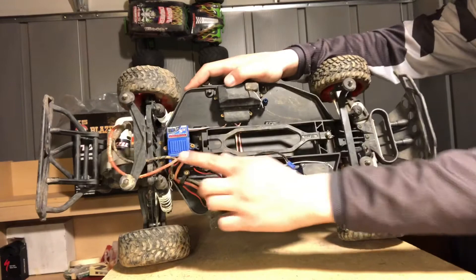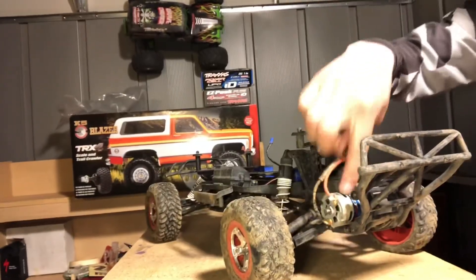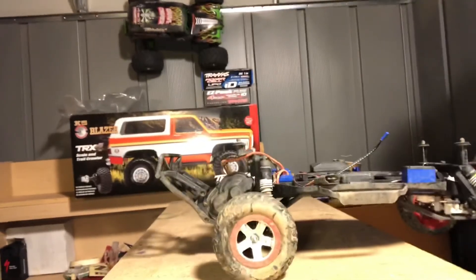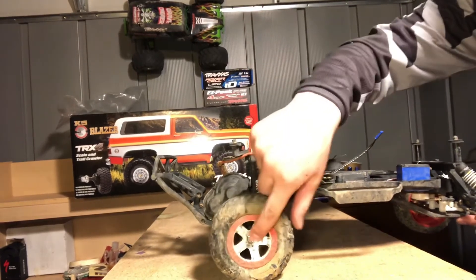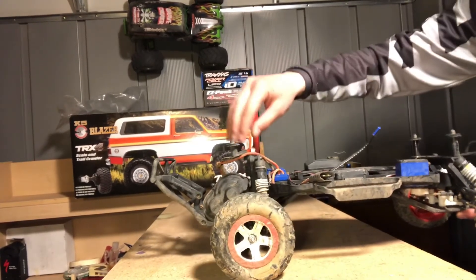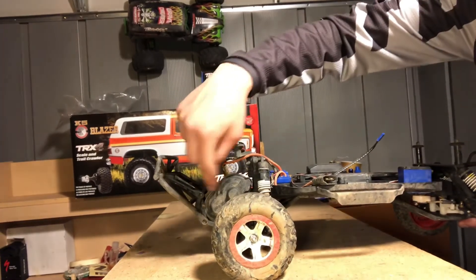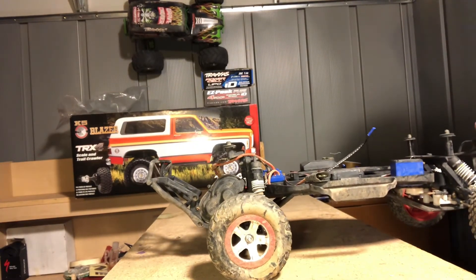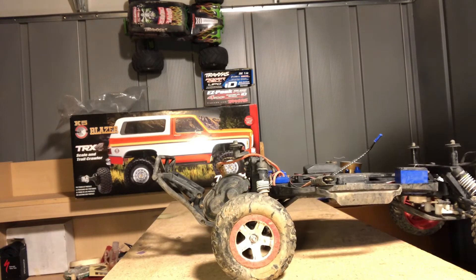Here's your XL5 ESC, and your Titan 12-turn motor back there. To change or tune the slipper clutch, you just have to take the wheel off with the T-tool that Traxxas gives you, then use an Allen wrench to remove things here and screw down there. Then you have access to your slipper clutch and can tune it with the T-tool or whatever you want.